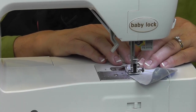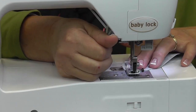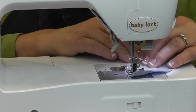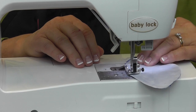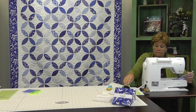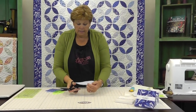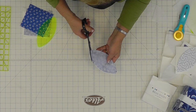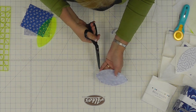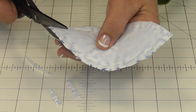Lay your presser foot along the edge and sew straight off the end, then bring it back and come straight up the other side. Once it's completely sewn, I'm going to trim this end right here — not cutting through the stitches at all, but trimming it a little closer because I'm going to turn it and flip it.